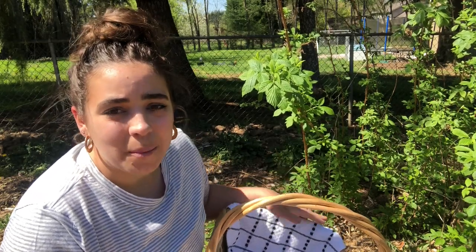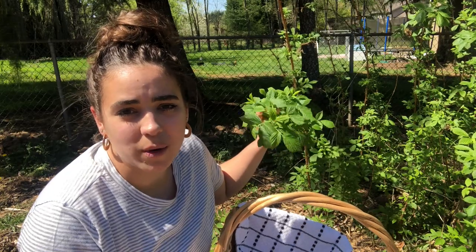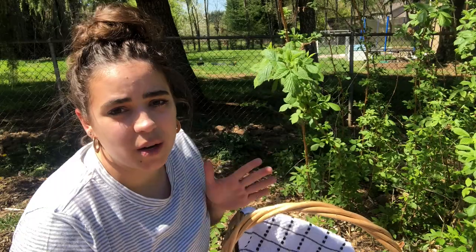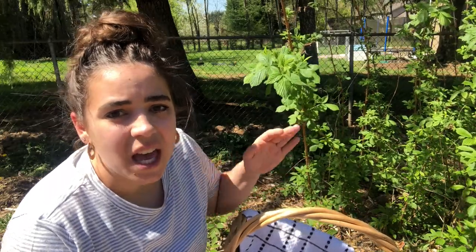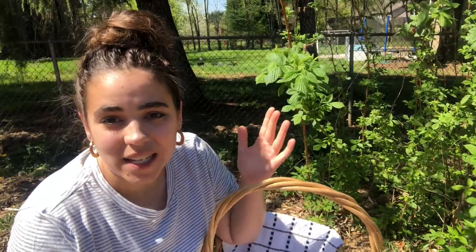Hey friends, welcome back to Acre Homestead. My name is Becky and today we are going to be harvesting some raspberry leaves to make some raspberry leaf tea. I currently can't have any caffeine, so I've been on this huge herbal tea kick, and one of my goals this year on the homestead is to try to harvest things that I can make tea out of.